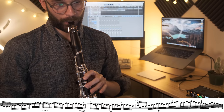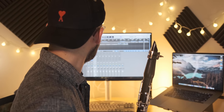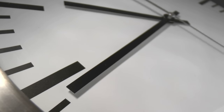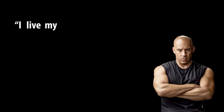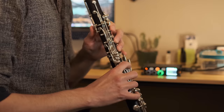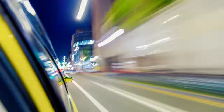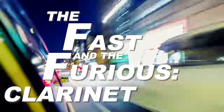About ten minutes in, however, I turned around and made the unfortunate realization that I had never pressed record. Now the clock was really ticking. It had been a long day, I was tired, and I wanted to go to bed. So I decided to channel my inner Dominic Toretto. Just like him, I live my life a quarter beat at a time. It was time for the Bass and the Furious Clarinet Riffs.